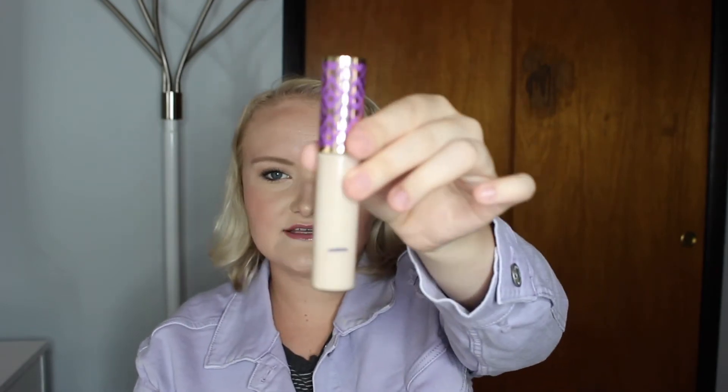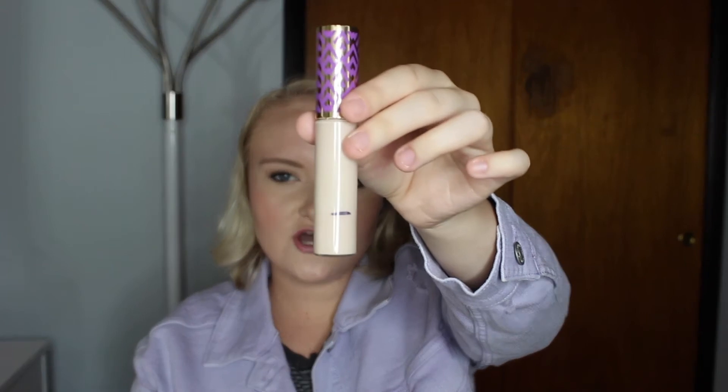Next up for rolled over products, this is my Tarte Shape Tape Concealer — that is where I am with that. As far as this goes, you don't need a lot of it. A little bit goes a long way, so this does take a while to use up, at least in my experience. So we will see. I'm hoping I can get this out and move on to concealers I actually enjoy.